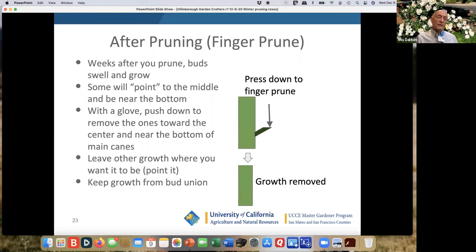After pruning, somewhere around end of February, you'll see new growth. These have been bare root, you've probably sprayed, they're starting to come out. You see maybe an inch of growth and you say, hey, that one's going into the middle. You want to point those to the outside. You can't point the ones that are already growing, but you can take your glove, push down on them, and they'll just come right off — they're very tender at that point. You do leave new growth where you want it. If there's good new growth starting from the bud union, you don't want to break that off; you might want to put a stake next to it to keep it from being broken off accidentally.